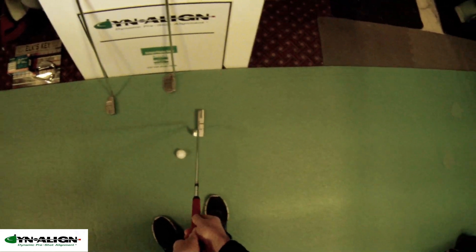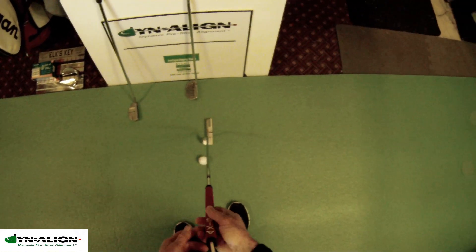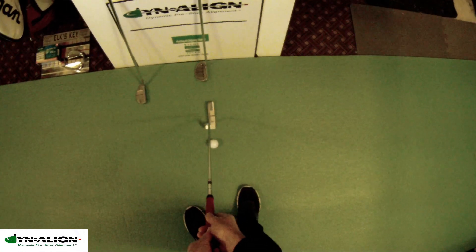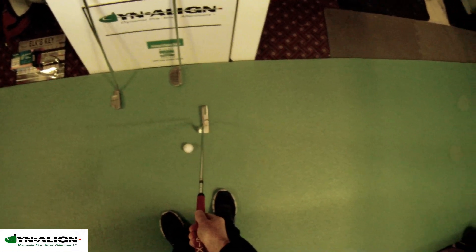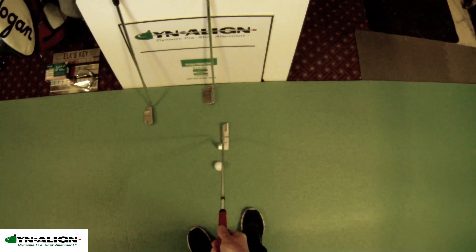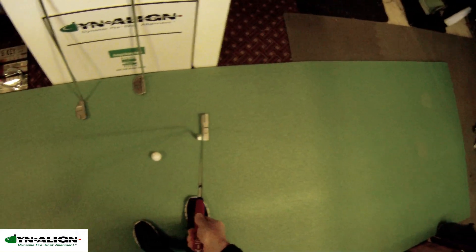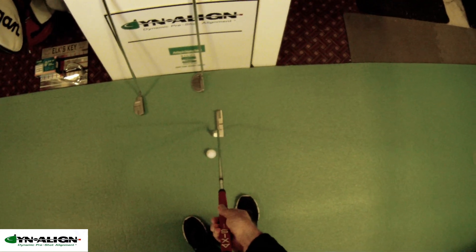Now if you have torque in your stroke, like a lot of golfers apparently do, and you use a putter that doesn't have torque in it, this putter is not going to fix the torque in your stroke, but it will make things less complicated. It may take a little getting used to, but once you use this type of putter you're going to see the difference in direction and face angle you're creating at impact, and you'll make more consistent putts with a putter that doesn't want to open or close.